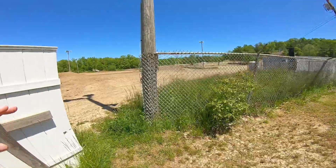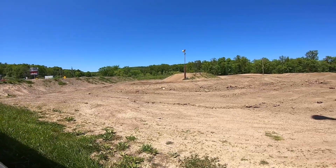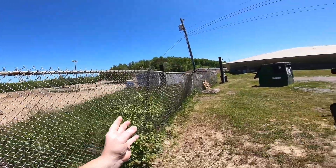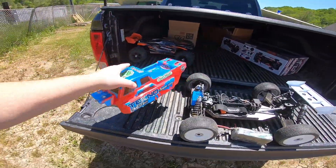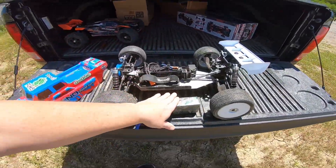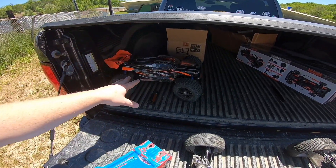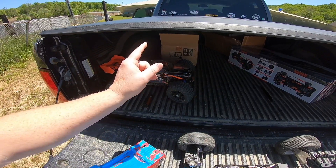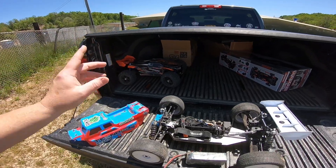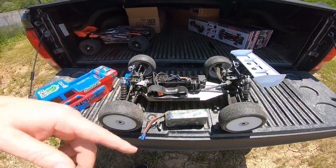What's going on guys, hope you're having a great day. We're down here at the motocross track - looks like they've been doing a little grooming, getting ready for the Memorial Day weekend races. We brought along the Techno ET48 2.0 today, running it on the Ovonic 5300 milliamp 120C 6S LiPo. I also brought the Sledge - it now has an aluminum differential case, a new diff in the back, and we replaced the front ring gear up front.